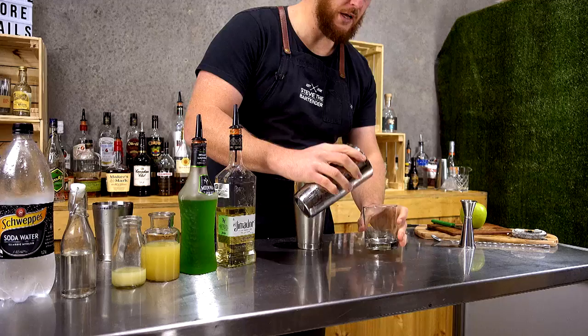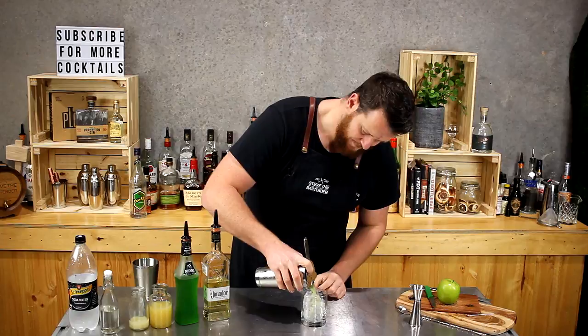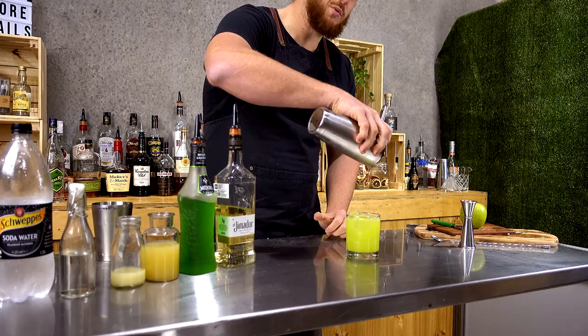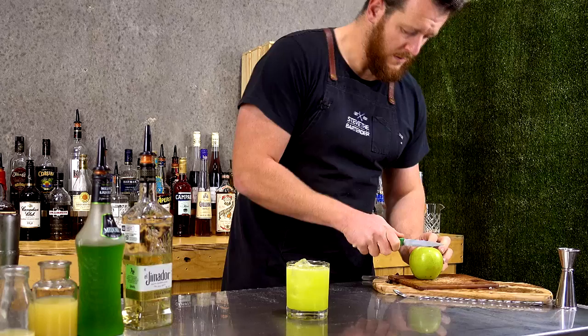Fill your double old fashioned glass with ice and strain it on top. So typical Midori cocktail — it's got that luminescent green to it. And for garnish I'm just going to add an apple fan.